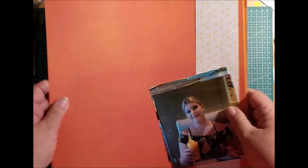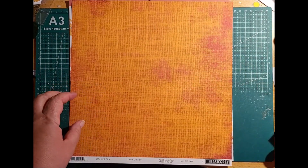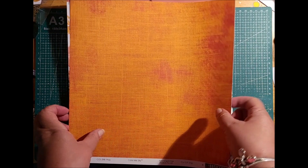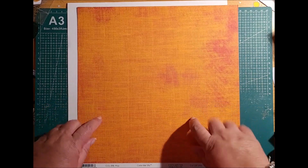Sometimes I get asked how do I choose my colours. I choose my colours by looking at my photos and thinking what have I got in my stash that I can use to pull together nicely and make this layout. As it was a sunny starburst design, I thought I'd go with the bright colours of the oranges and yellows and tone it down with the white.